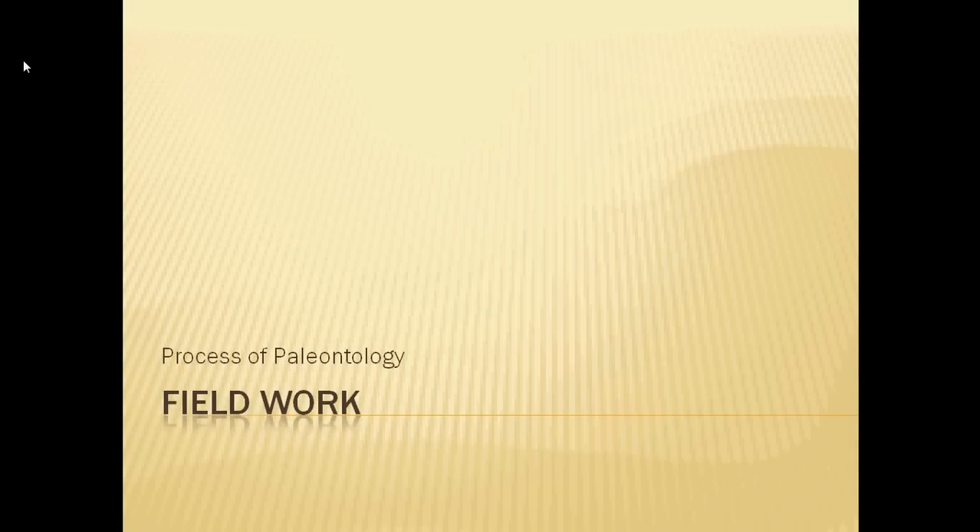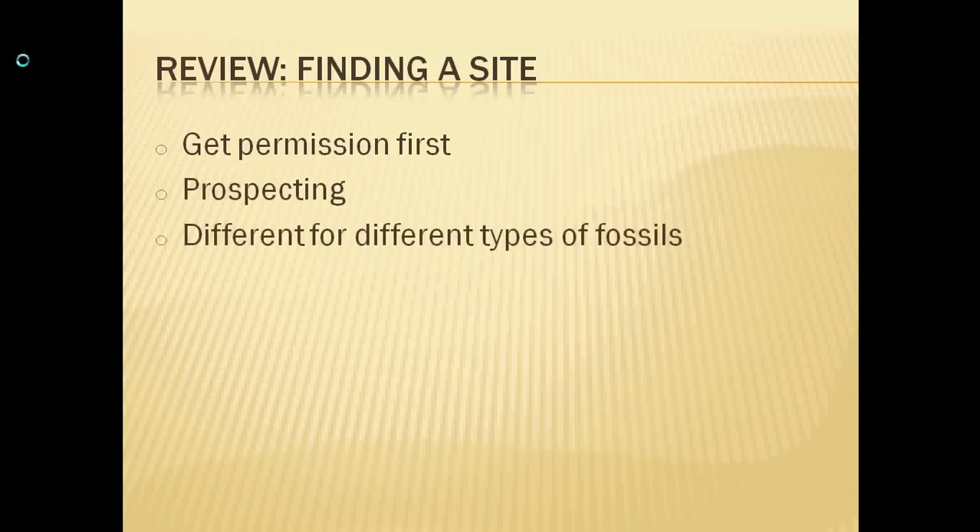Welcome to the second part of our summer introduction to paleontology sequence. We're continuing our series on the process of paleontology, this time looking at fieldwork. For review from last time, the first step is finding a site and getting land permission. As with the case of Sioux, if you don't have it, it causes massive problems further down the line. Once you have permission, you can go prospecting, which is different for different types of fossils.